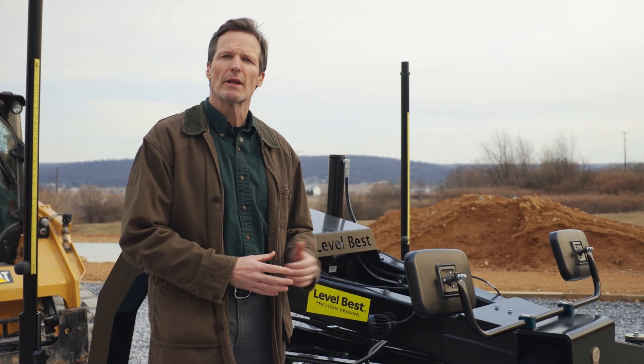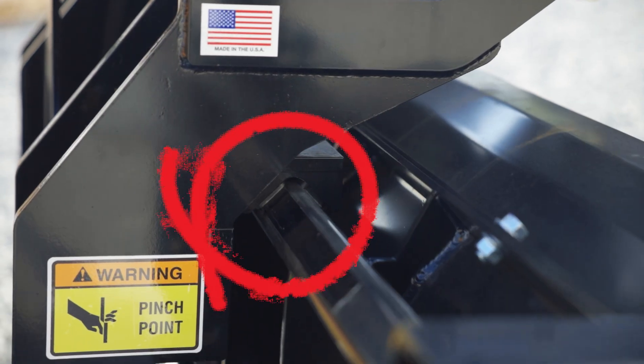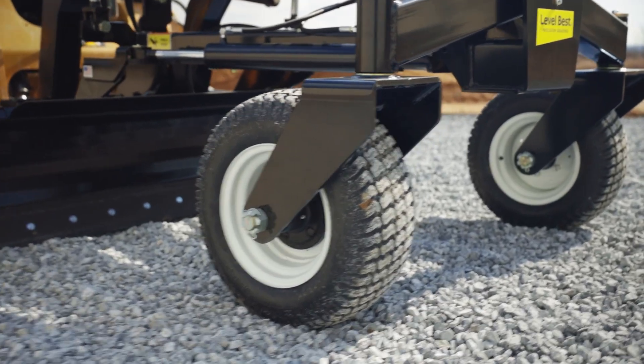When it comes to maintenance, this blade keeps it low hassle with greaseless pivot points and foam-filled tires, saving you time and effort.